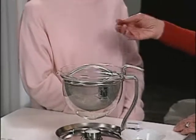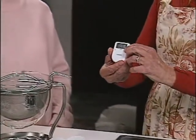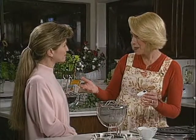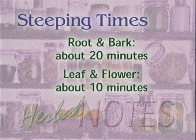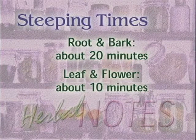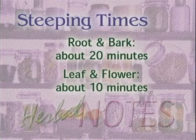It also has a little candle warmer so that you can keep the tea at exactly the right temperature. We talked about drinking the tea all during the day so that it stays in your body longer, and in order to do that you need to keep it warm. And finally it even has a little tea timer. Different herbs like roots and barks need different steeping times than leaves and flowers — a root and bark tea will need about 20 minutes, while a leaf and flower tea will need about 10 minutes.